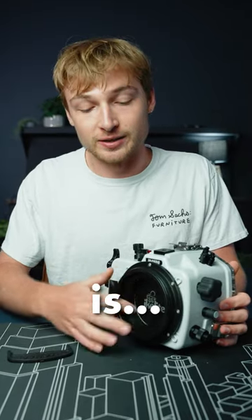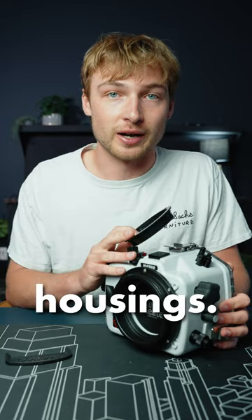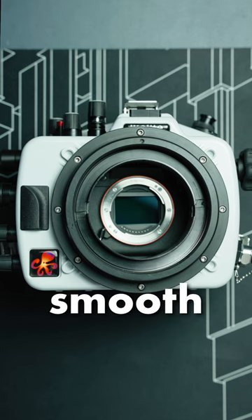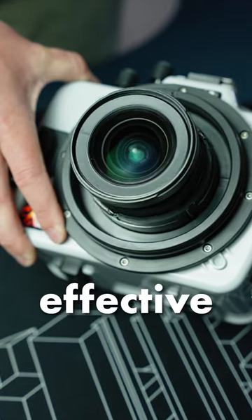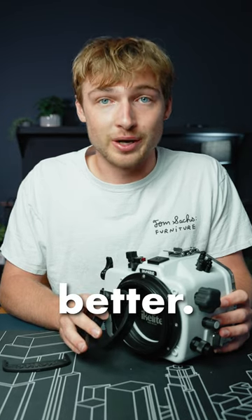The zoom gear retainer is this piece on our dry lock housings. It's critical for smooth zoom and focus operations. For years it's been simple and effective, but now it's gotten even better.